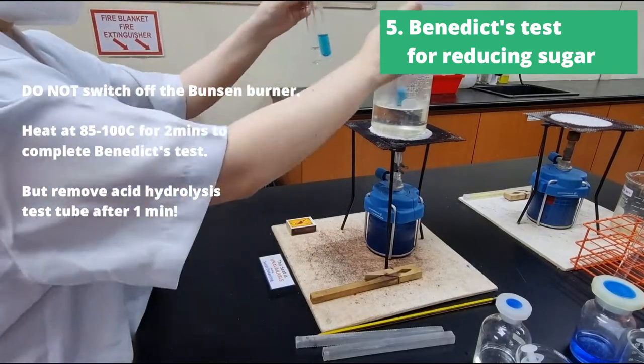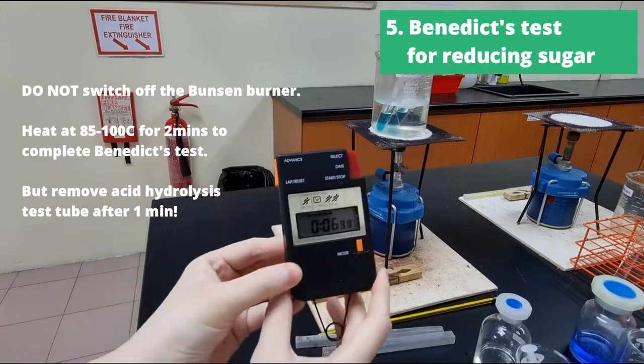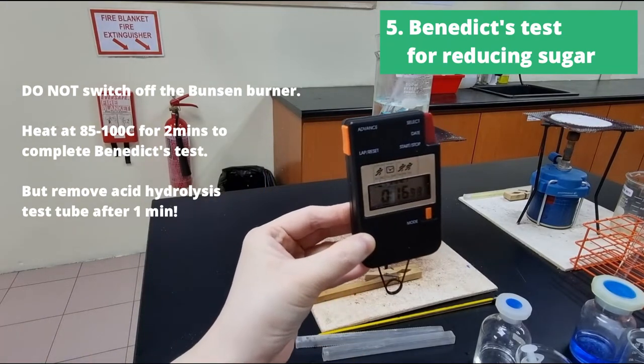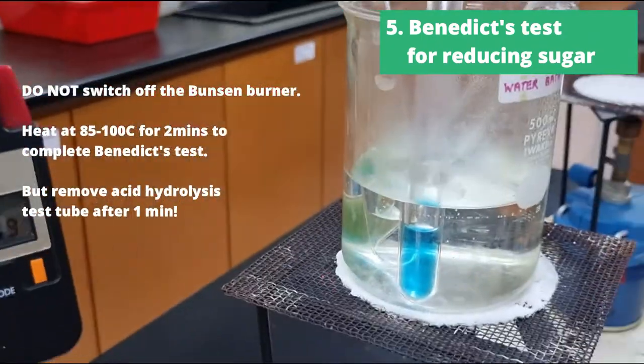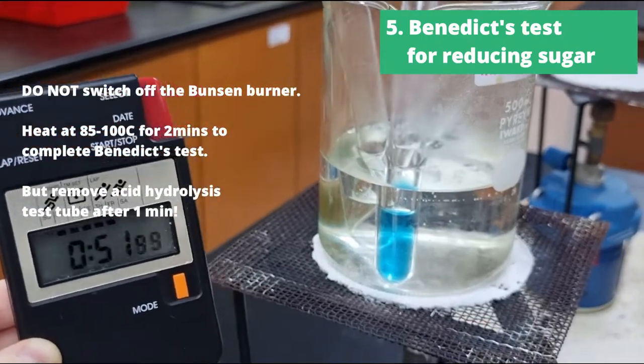Make sure the water bath is between 85 and 100 degrees Celsius. For the first two test tubes, we can heat for two minutes, but for the acid hydrolysis test tube, we're going to remove it after one minute.